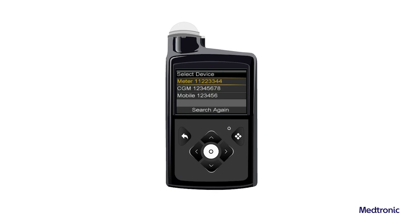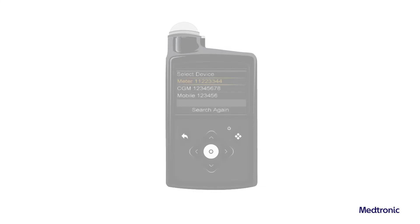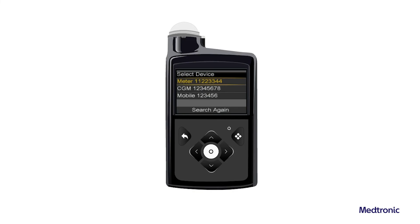Remove the transmitter from the charger. The transmitter light flashes ten times and turns off. The Select Device screen appears with a list of available devices.